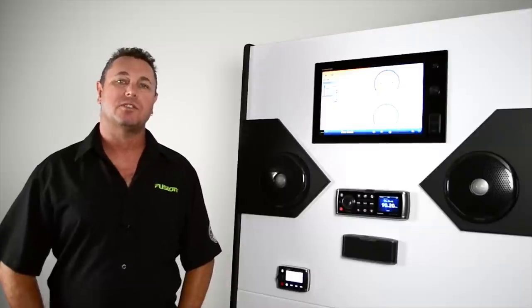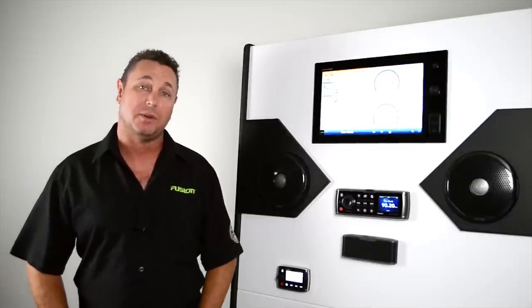Hi, I'm Lance from Fusion, and in today's installment of Tech Tips, we're going to cover off all the basic features and functions of the keys on your Fusion Marine stereo.